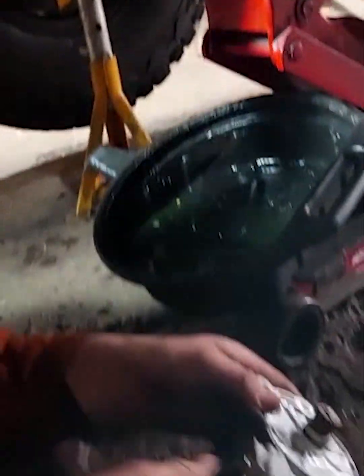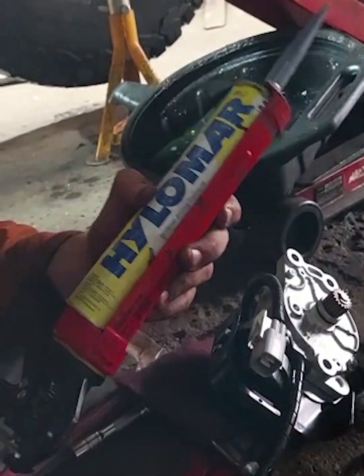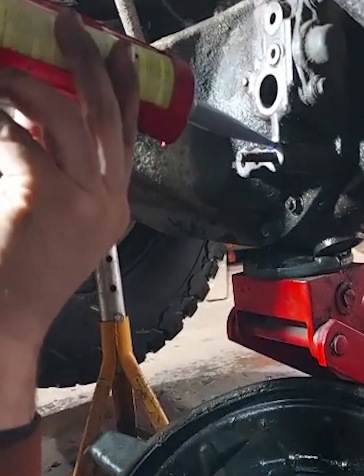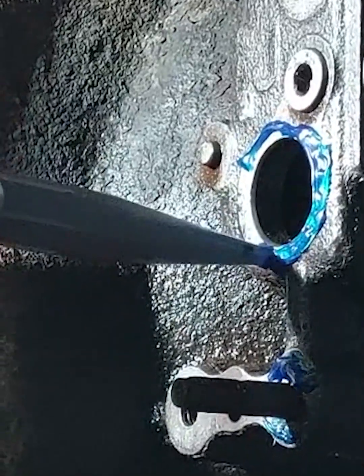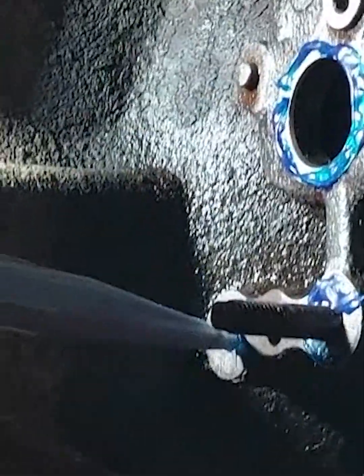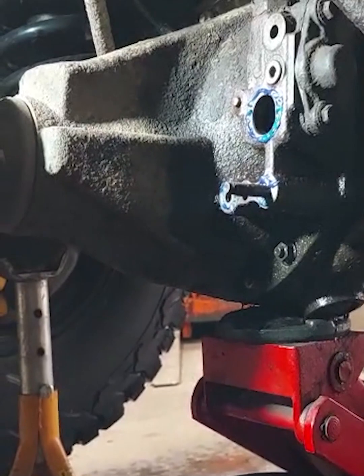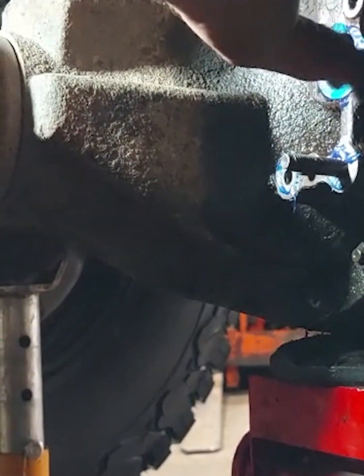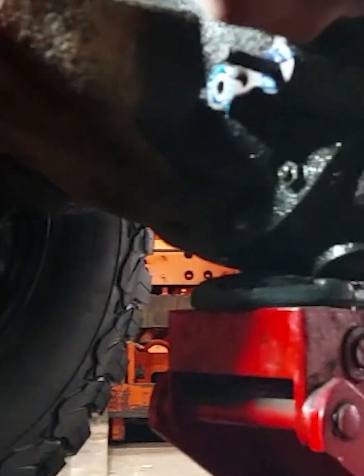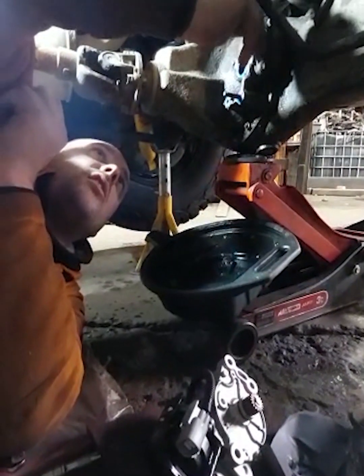Right, we're ready to get the diff lock on. A bit of Holomar — only a little bit though. This is not silicone by the way, it's gasket-making stuff. Put a tiny bit on — just round the areas where it could potentially leak. Never overdo sealant — otherwise it can cause issues and it won't seal properly. Just a light coat, that'll do. A bit on the top as well. Don't need a lot of this stuff — it's really good.